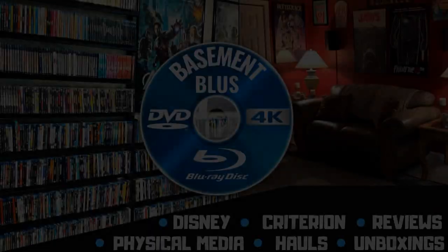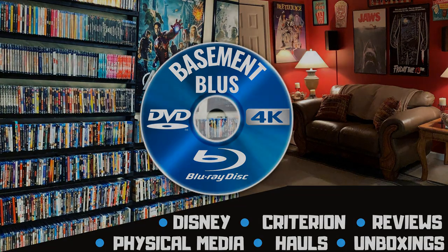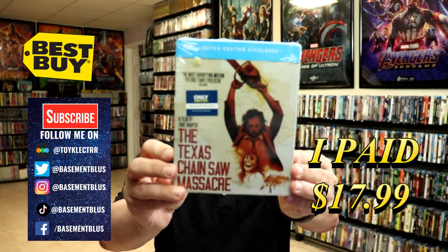Hey, Tony here. Today we're doing an unboxing of the Best Buy exclusive steelbook for the Texas Chainsaw Massacre, so stick around. Today I wanted to take time to show you the steelbook for the Texas Chainsaw Massacre.